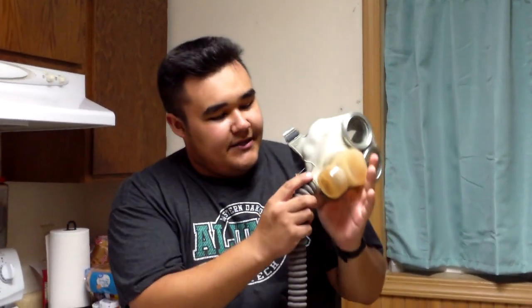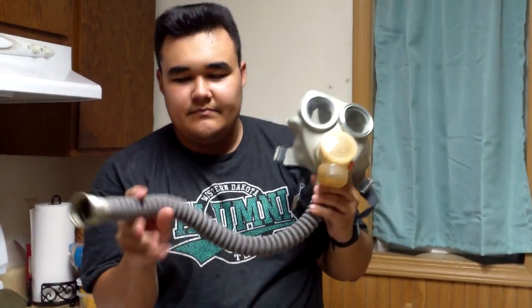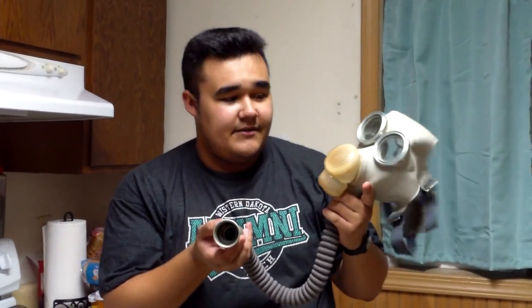The hose is permanently attached, and you can see that the filter just screws on there.